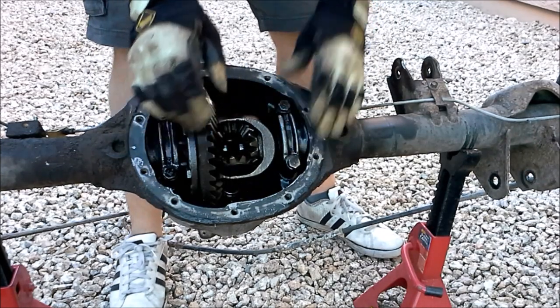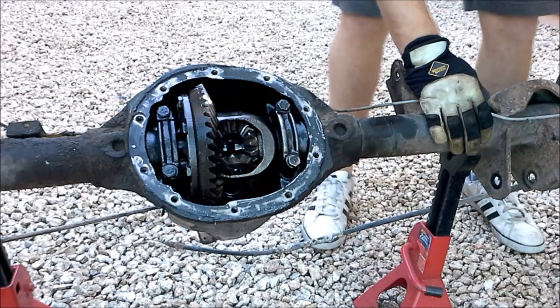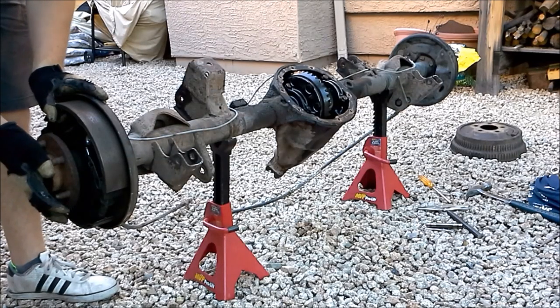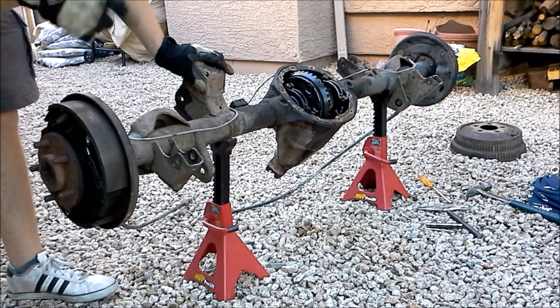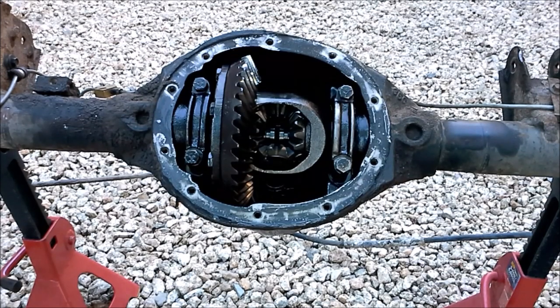With the centering pin out, I can push the axle shafts in, and if you heard that, that was the C-clip dropping out. I'll do the same on the other side — all I'm doing is pushing in on the axle shaft and the C-clip just dropped down inside. Back in the center now, we just took those C-clips out; they just fell down inside when I pushed the axle shafts in.